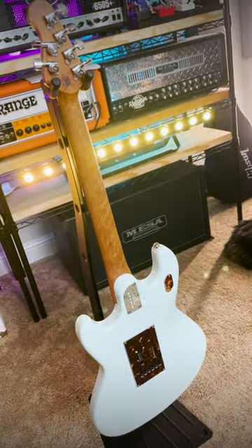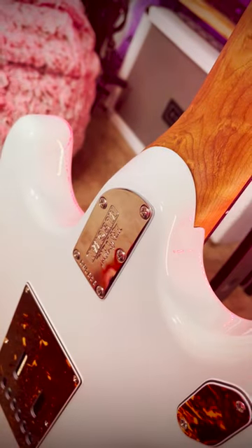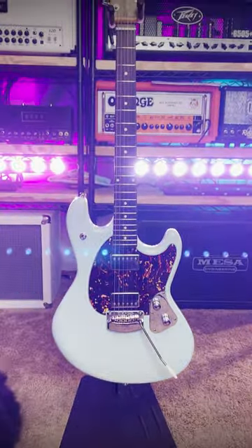No one else does necks like Music Man, and it's why they've got so many diehard fans. The sculpted 5-bolt neck joint for great upper fret access definitely doesn't hurt either. It's a traditionally inspired guitar with contemporary playability upgrades, and that's why.